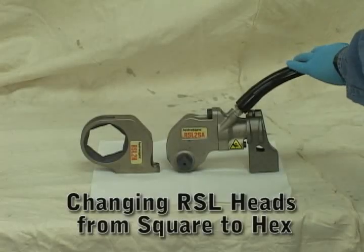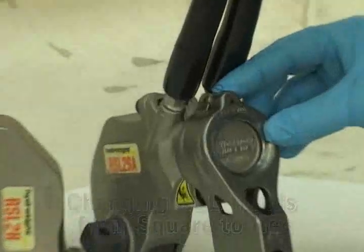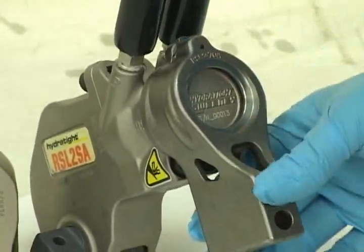To change your RSL torque wrench from a square drive to a hex drive, start by removing the reaction foot. Turn the dial lock to one side or the other to loosen and remove the reaction foot.